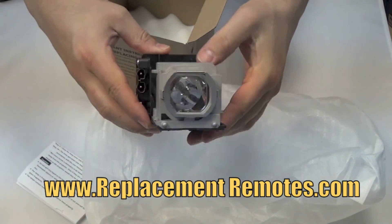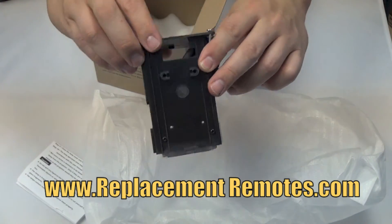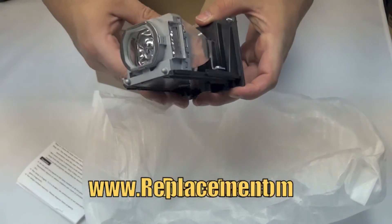All of our lamps come in a plain box and are packaged with the utmost care to avoid any shipping damages. We guarantee a perfect fit and all of our lamps come with a 6-month warranty.